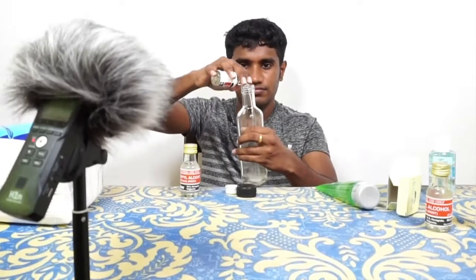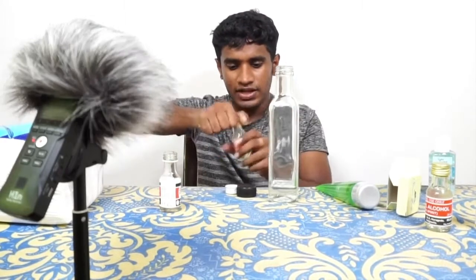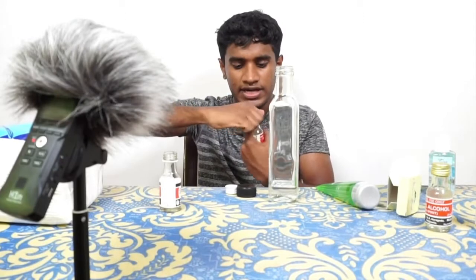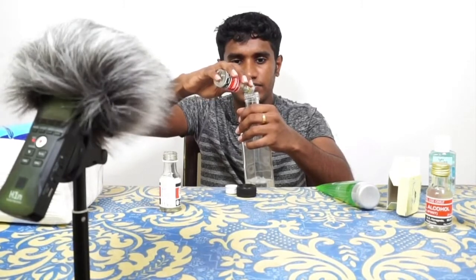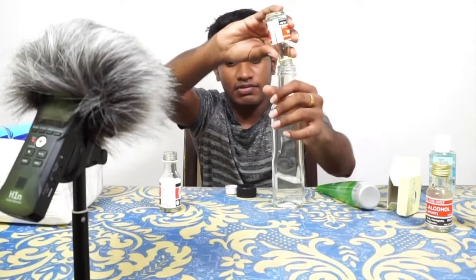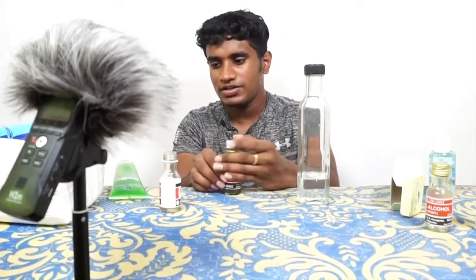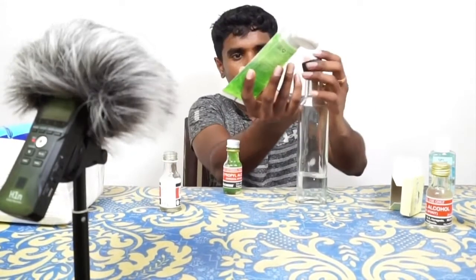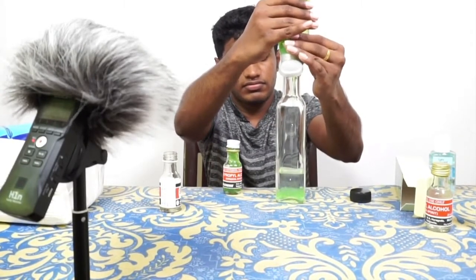Let's put it in here. We put it all in here. Now let's mix this in a little bit.